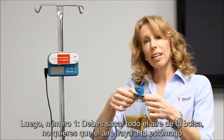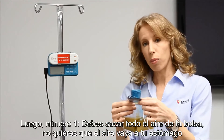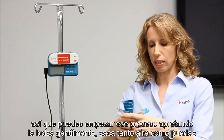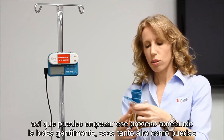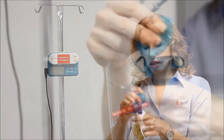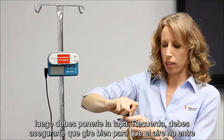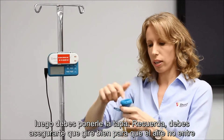You want to get any air out of the bag — you don't want the air going into your stomach. You can start that process by squeezing the bag, squeeze as much air as you can. Then you want to cap it. Make sure it twists on well so no air can get in there.